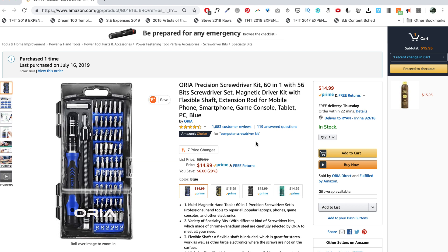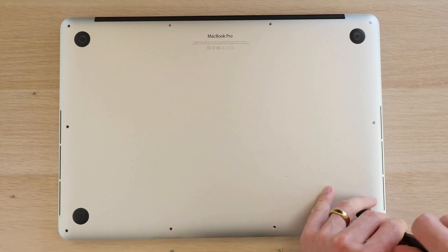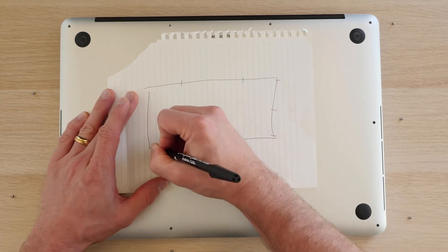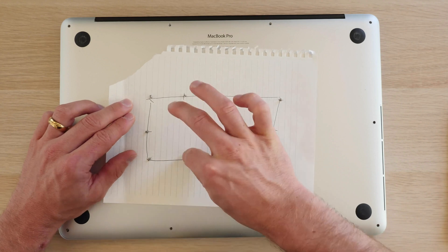Now, in order to open up your Mac, you'll need a Mac-specific screwdriver. It's called a Pentalobe screwdriver, and the size you want is T5. I recommend just picking up a kit like this — I'll leave the link in the description below. The inside of your Mac is likely dusty, so I'd recommend a can of compressed air as well as some isopropyl alcohol to wipe down the motherboard. Once you actually get that Pentalobe screwdriver, you can open up your Mac. Just make sure to keep track of where the screws go, because the two screws in the back of your Mac are actually shorter than the rest. I like to draw a little diagram and place the screws on top of the corresponding places so I remember where everything goes.